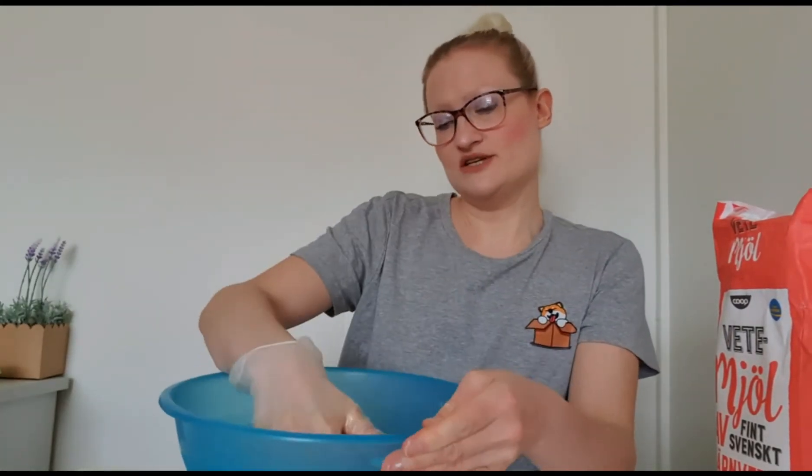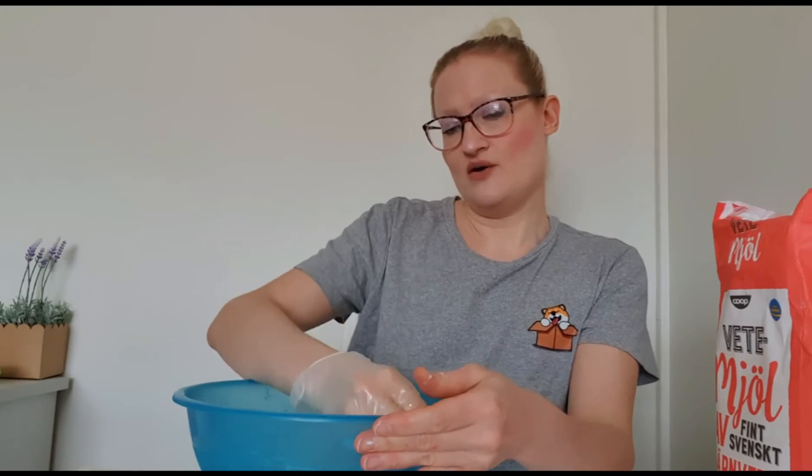I'm just going to leave the dough to rise for an hour. While we wait for that, I'm going to make the custard.